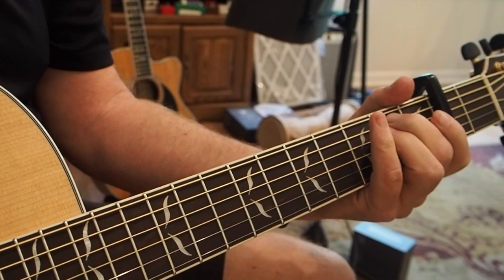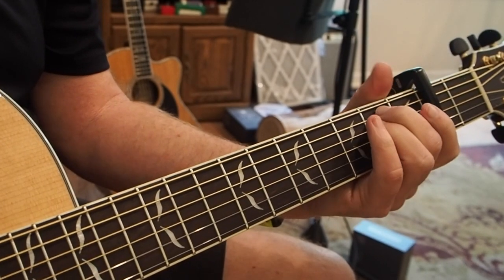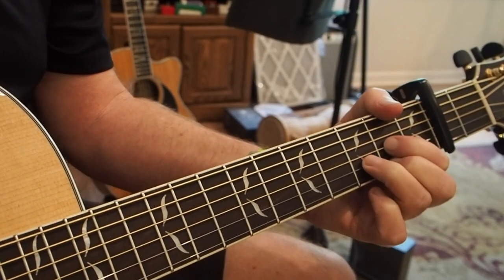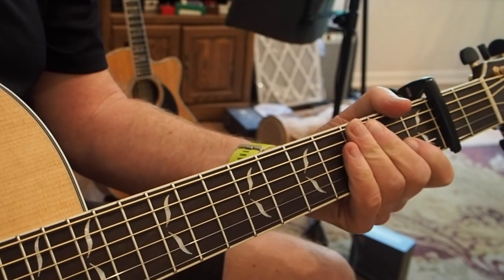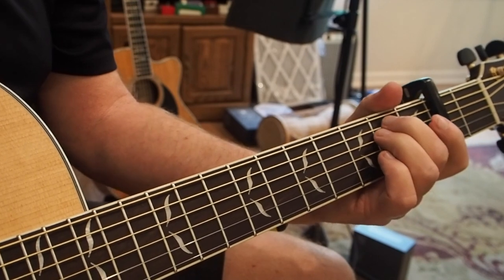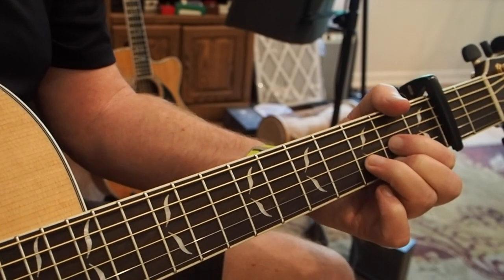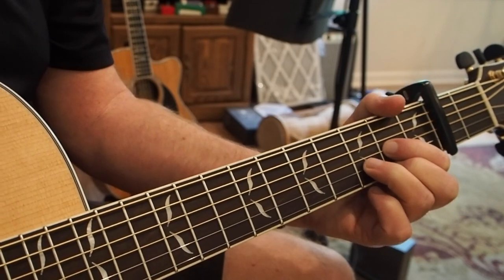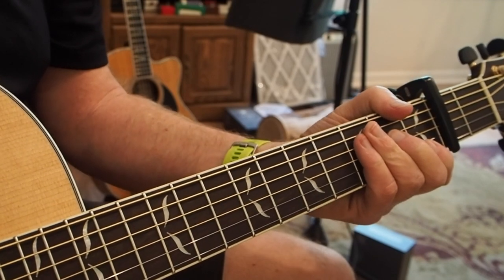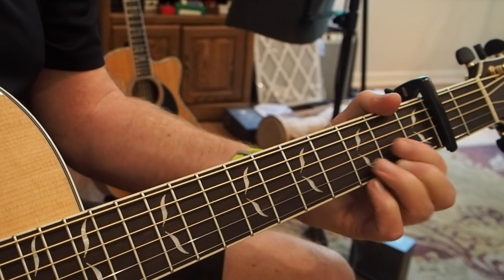You can hear that downstroke. So that's kind of it — it follows, just think about the vocal and you'll get that strumming pattern. Here's how that strumming pattern goes with the vocal — that's the way to get the strumming pattern.